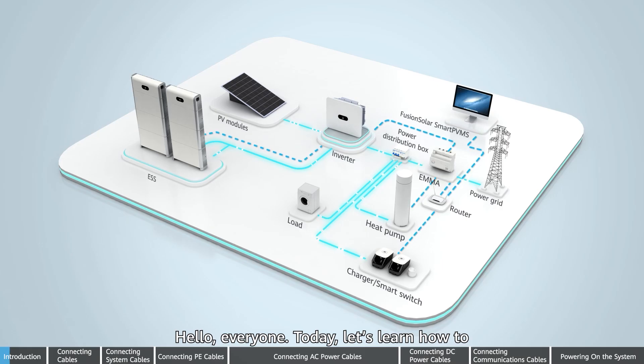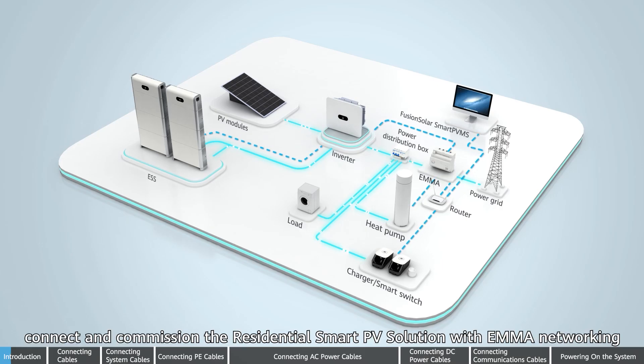Hello everyone, today let's learn how to connect and commission the residential smart PV solution with Emma Networking.